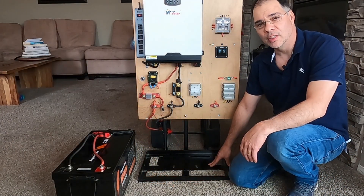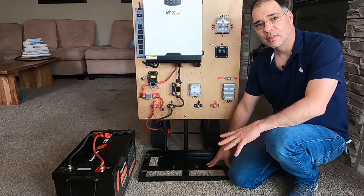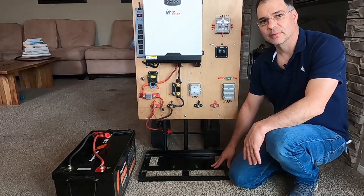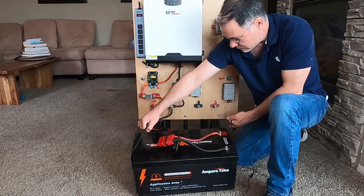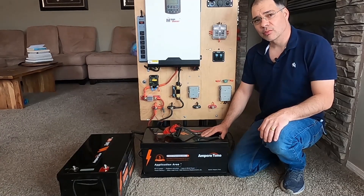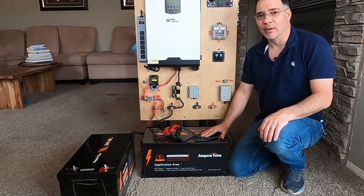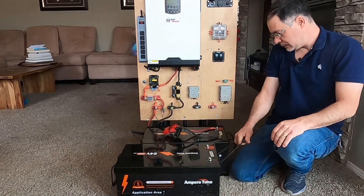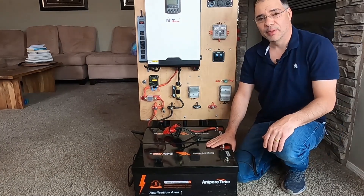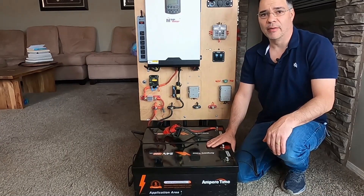I modified this hand truck by welding in a battery tray so that when I'm moving the power station around, the battery does not fall off. The battery tray can hold a single 24-volt, 200 amp-hour battery that can provide up to 5.1 kilowatt-hours of battery power. A second battery can be added off the cart for a total of 10.2 kilowatt-hours of battery power.